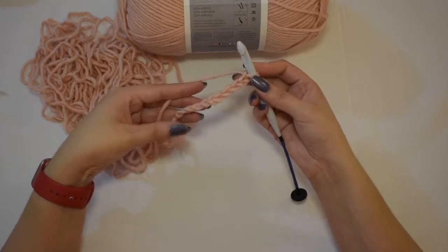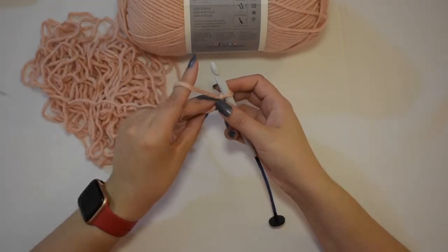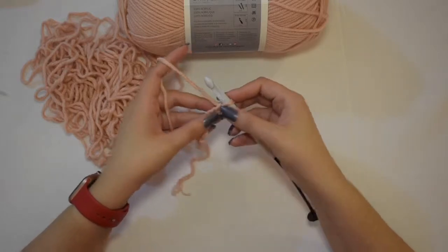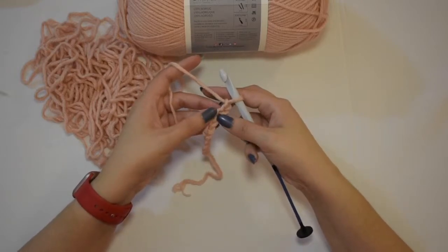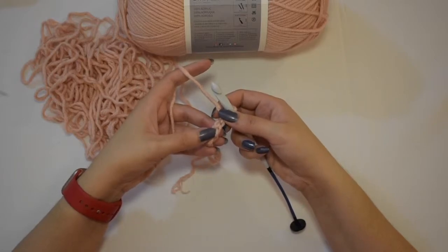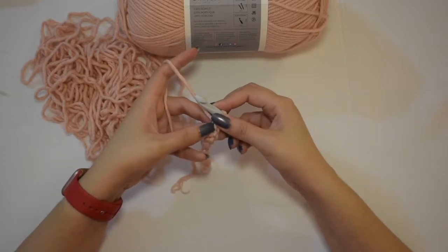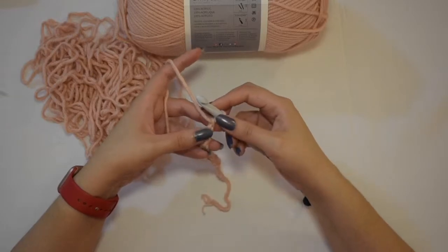So very similar to regular crochet. Here's where it's going to differ. We want to turn our work from the foundation chain. You see where these chains create bumps. On the other side, the chains create B's — here's that B. But when you flip it, there are bumps right here. We're going to work in those bumps. It helps a little bit with the curling when working through the bumps, and it will give you a nicer finish at the bottom of your work.